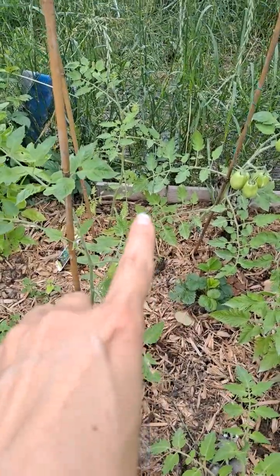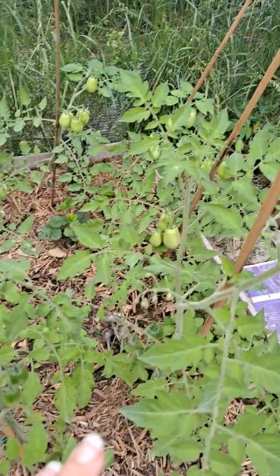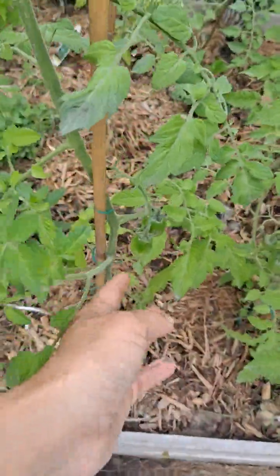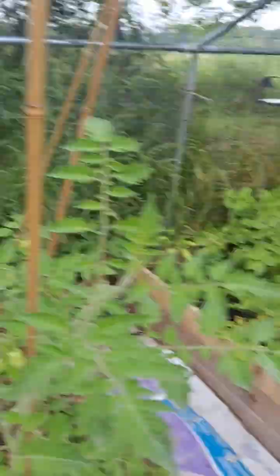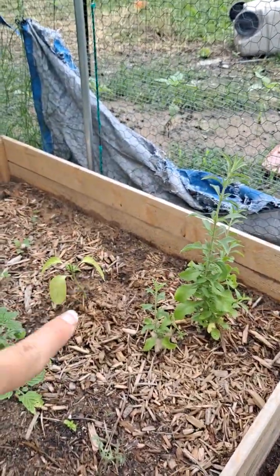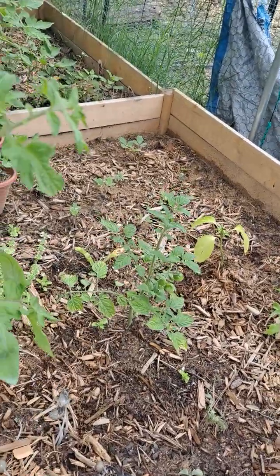Got one strawberry in there. See all the tomatoes — these are Roma tomatoes and I believe these are Green Envy. That is stevia. These are some tomatoes that I pruned.